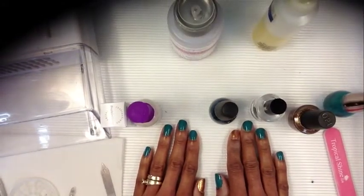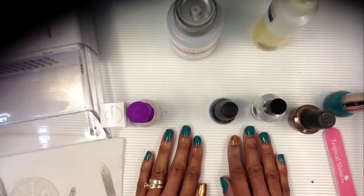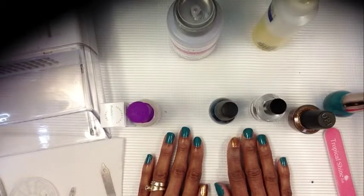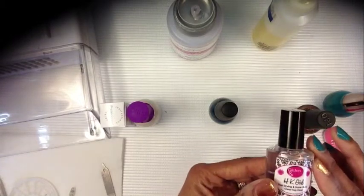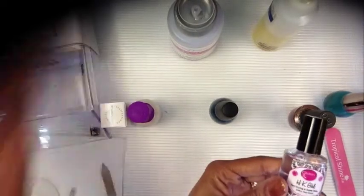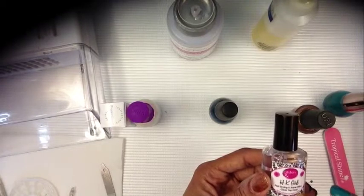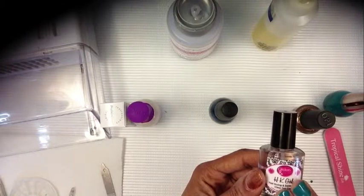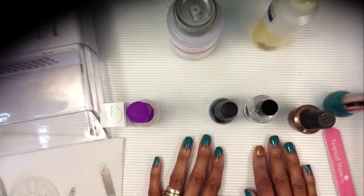I'm going to use about three coats of this because I want it to be very rich and dark. Now I'm back and I have done all 10 of my nails — two accent nails, the thumb and the pointer. I already dried them and put my top coat on. The top coat I'm using is by Glisten & Glow HK Girl fast drying and super shiny top coat. It dries fast and it's very shiny.